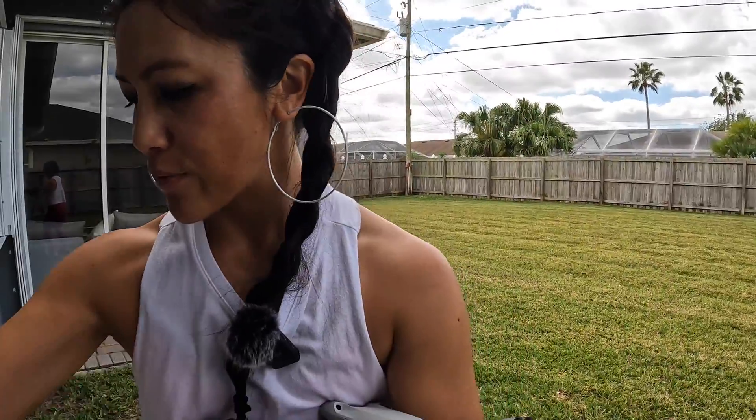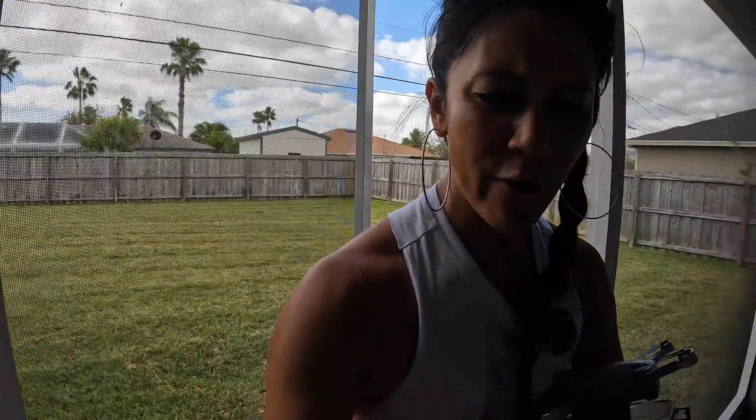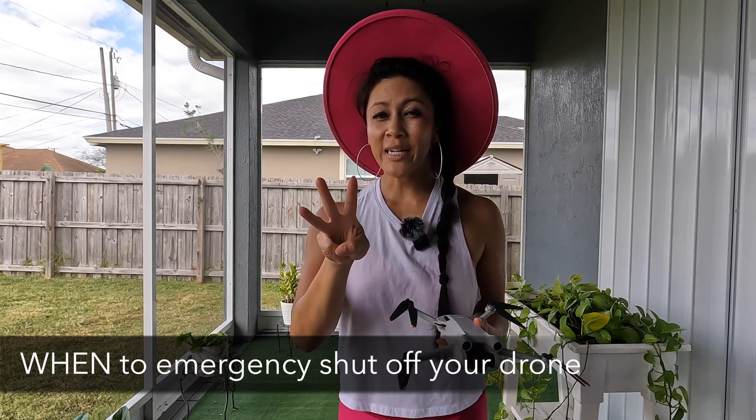Those are the two ways to get your drone to shut off. Let's head inside and talk about when you might want to use this. If you're getting some value out of this video, hit that like button, consider subscribing, and tell me in the comments if you've ever had to use this before. Let's talk about when you might use this — there are three times.